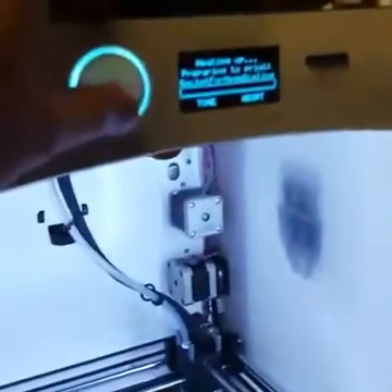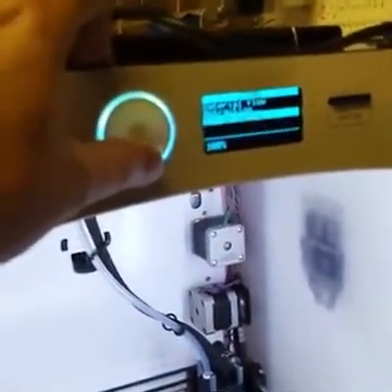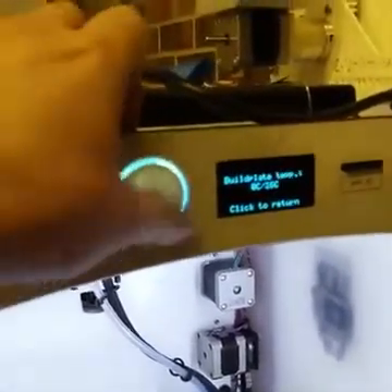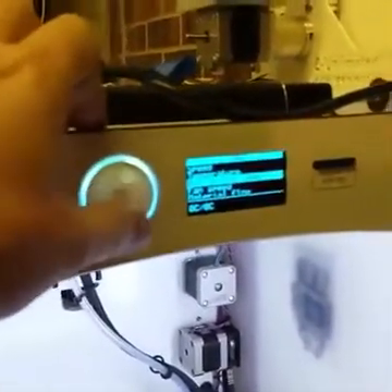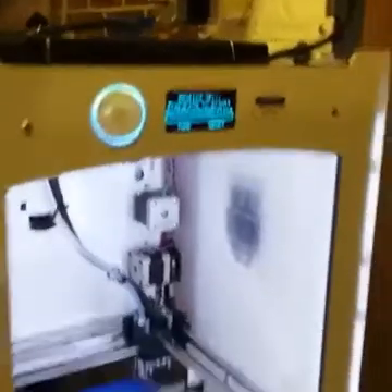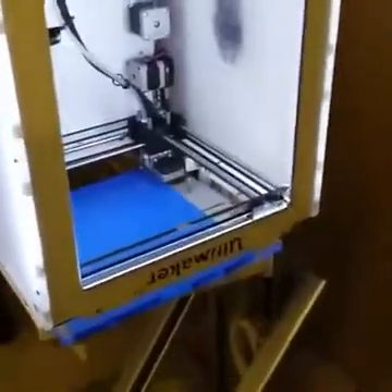So now we'll level it. I actually have to turn off the heated build plate manually on the machine because I haven't figured out that part of the firmware yet. So we'll turn that down. We placed this giant heat sink on top of the Z motor to keep it from getting too warm.